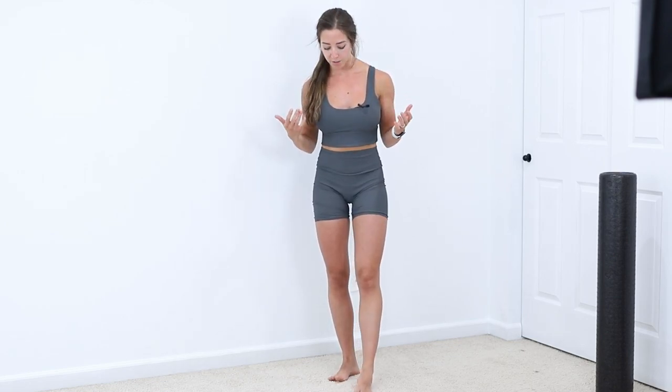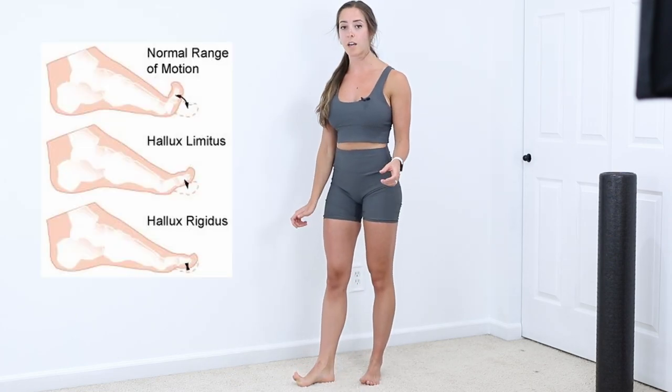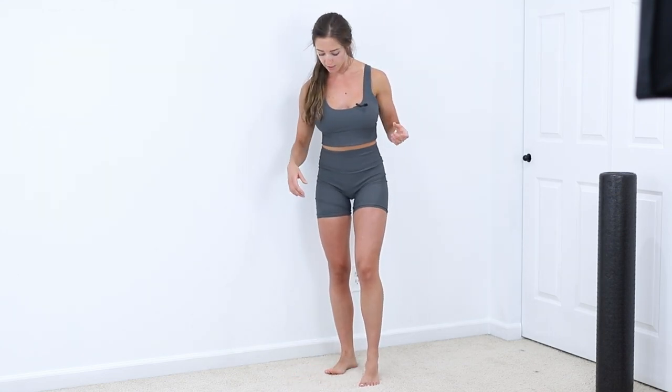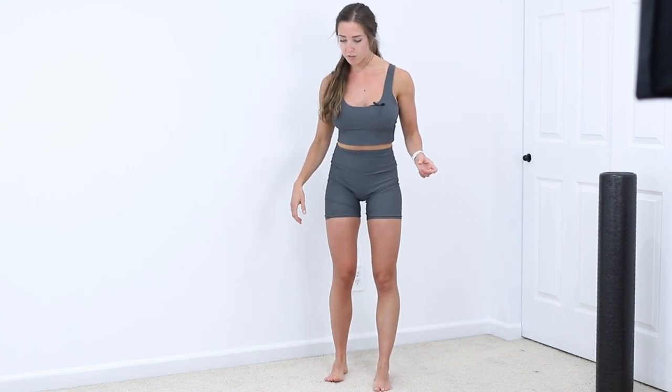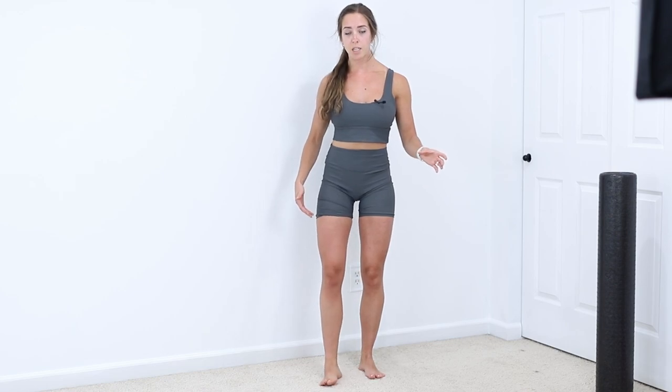So if our great toe is not moving well — not extending up as far as it should — it can lead to compensatory patterns. This can lead to walking with the foot slightly turned out, like a duck walk, or compensating by walking on the outside of your feet, more bow-legged. Either way, it applies pressures through the foot that it's not meant to handle.